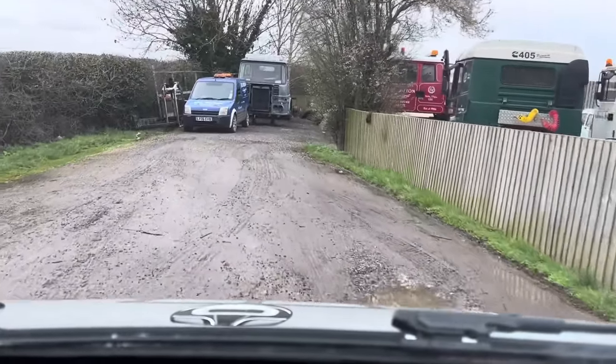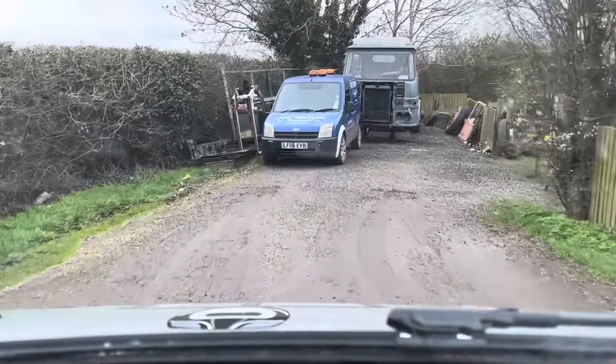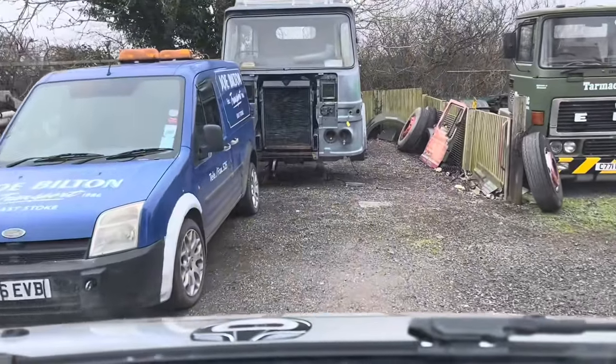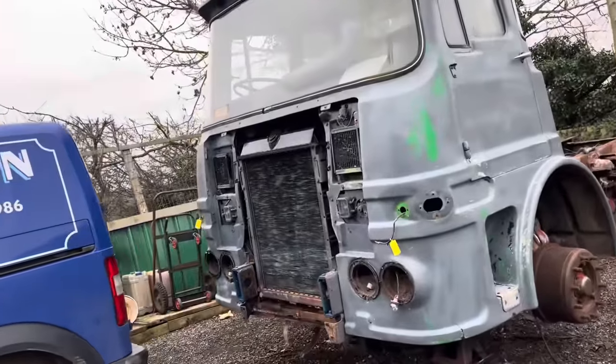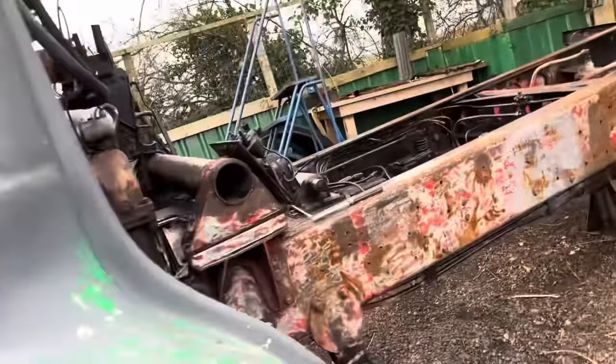Welcome everybody to Joe Bilton's classic lorry museum! He's got another project on the go - each time I come here there's something new. He'll soon have to open this truck museum surely. It's not really a truck museum, he just collects them - but he's got enough vehicles here. There he is, the museum maker - making his own museum one truck at a time!